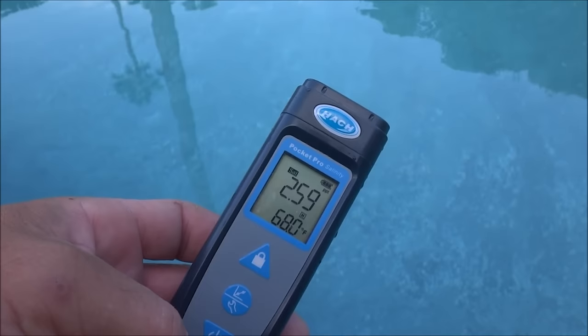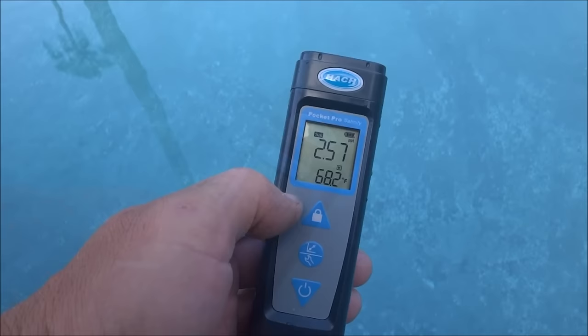If the pool I'm servicing is a salt water pool, I'll go ahead and test the salt level at the beginning of the season. I'll also check it again if there are any problems. You can see the salt level in this pool is a little bit low — it's at 2,500 parts per million.